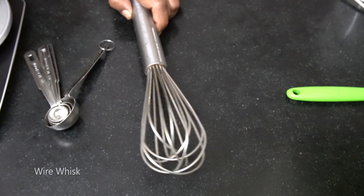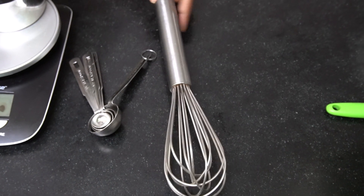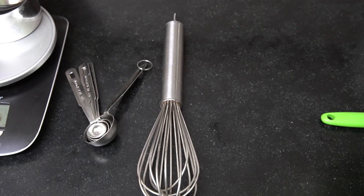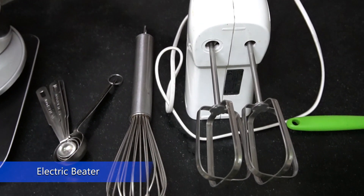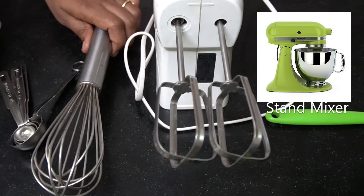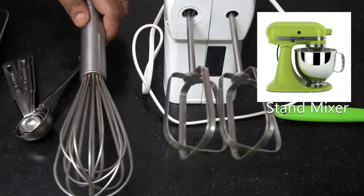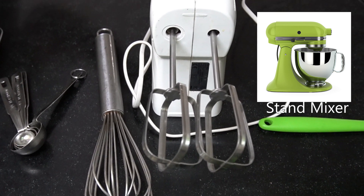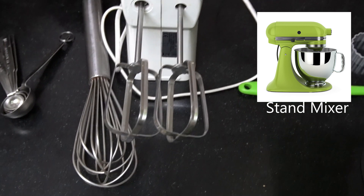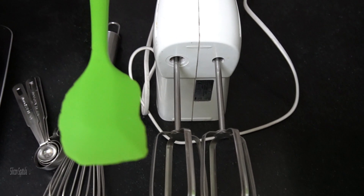This is a wire whisk, used for mixing flour, creaming butter and sugar, and beating eggs. You can use either this or an electric beater. With a stand mixer, beating butter and sugar takes around 7 to 8 minutes, but with an electric beater it will be done in 5 to 6 minutes. I also have a silicone spatula, which is for folding in the flour.